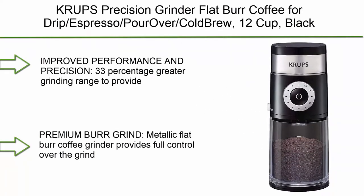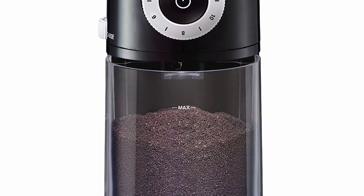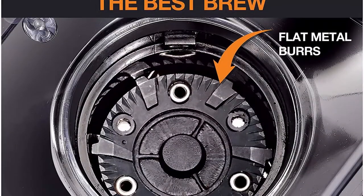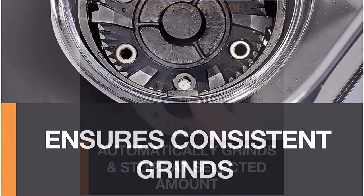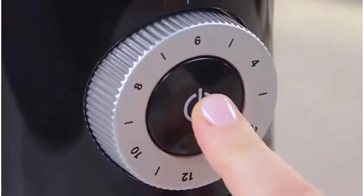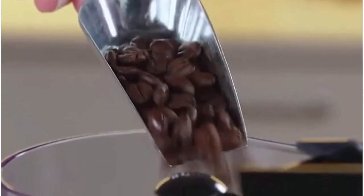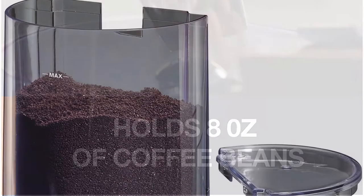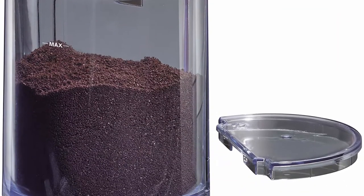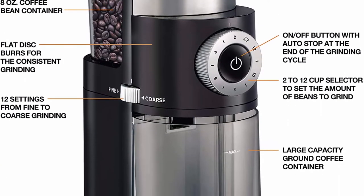Top 5: Krups Precision Grinder Flat Burr Coffee Grinder for Drip, Espresso, Pour Over, Cold Brew, 12 cup, Black. 33% greater grinding range to provide precision grinding for all types of brewing methods — Drip Filter Coffee, French Press, Cold Brew, Pour Over, Espresso, and more. Premium Metallic Flat Burr provides full control over grind size and uniform grinding for full coffee flavor. 12 grind fineness settings plus intermediary settings; adjust for any type of coffee from fine espresso to coarse French press. 2–12 cups quantity selection settings with auto-stop to automatically grind the exact quantity you need.